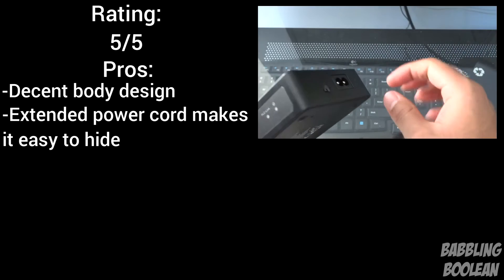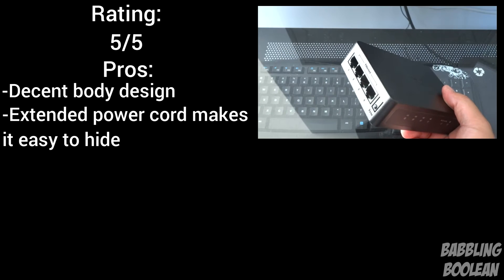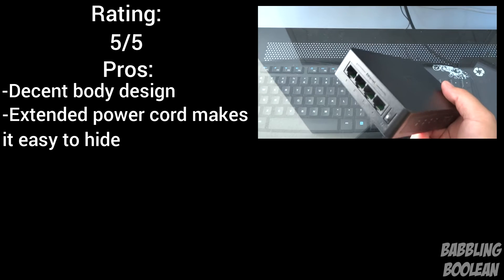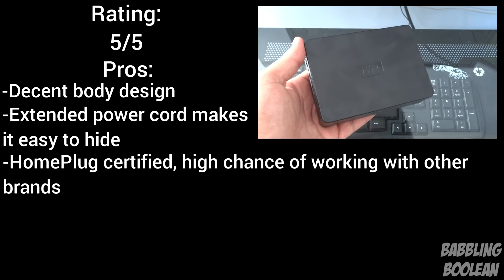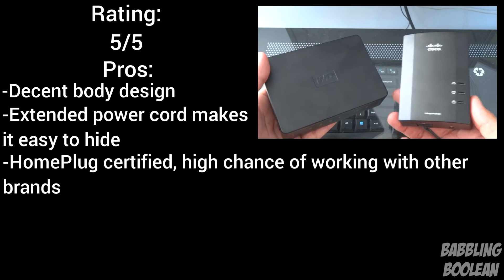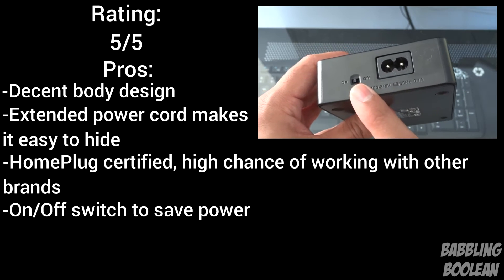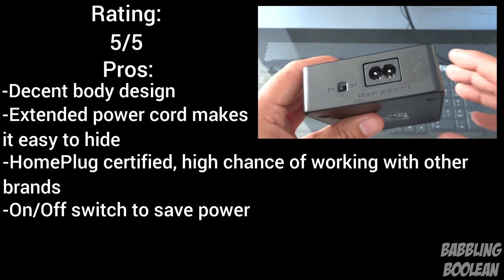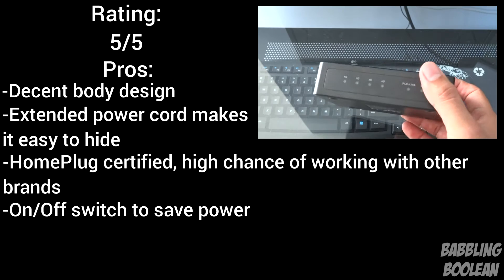Another pro: it comes with the power cord, which as I showed you on the other adapter, it comes out and kind of sticks out. What that means is you'll have a wire coming out of your power outlet, but I can tuck this in easily behind my TV, and the other one is tucked under my father's desk, so we can hide it very easily. It's also HomePlug certified, meaning there's a 99% chance it'll work with other HomePlug-certified kits like my Linksys. Additionally, it has an on/off switch — something extremely rare in powerline kits — allowing you to save power if needed.